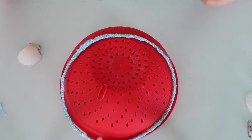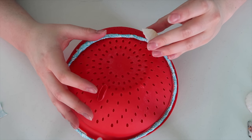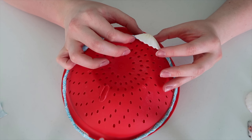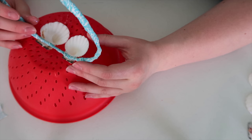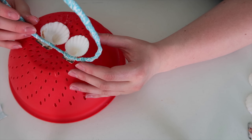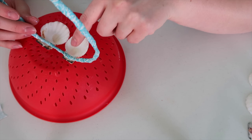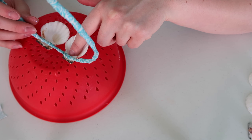Now I'm starting to glue them. I'll have to hold each one to let them dry. I'm also going to be putting glue in between the shells to give it more stability so they won't fall off as easy.